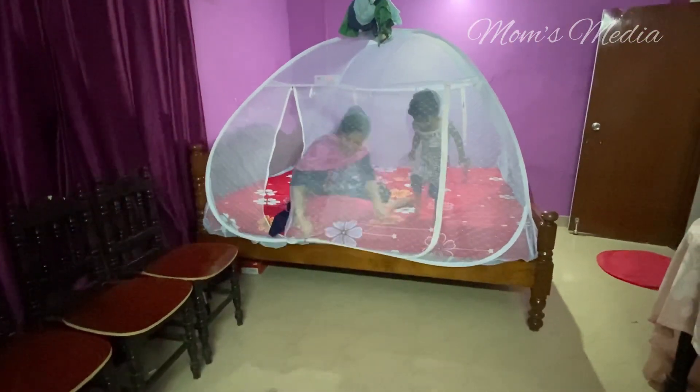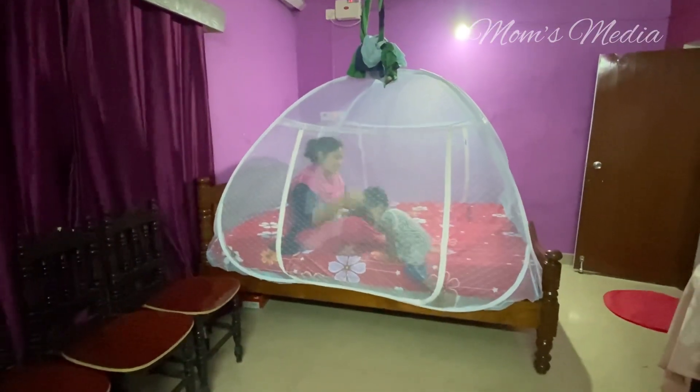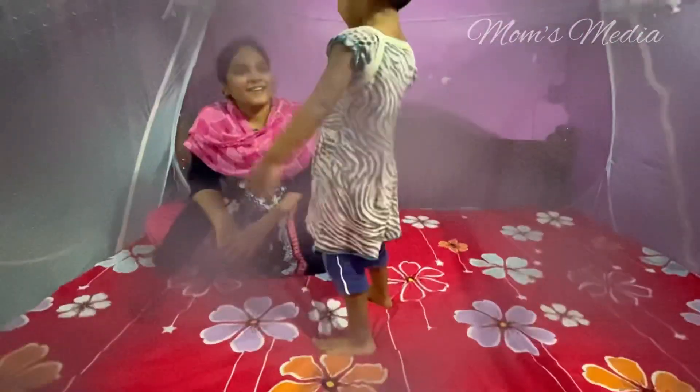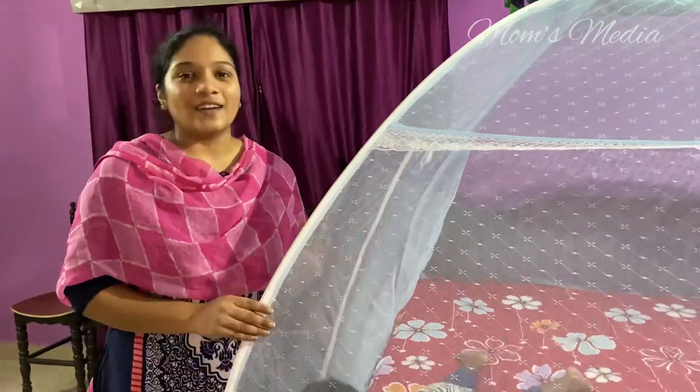I am going to close the tent. Jolly! I am running. Are you going up? I am going to do it. I am going to close the tent. The link is in the description box.